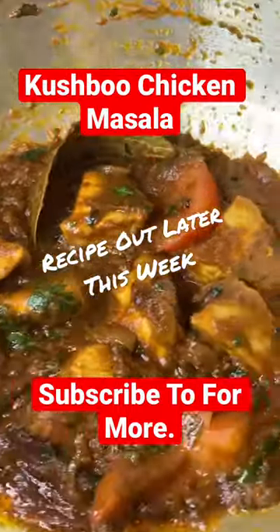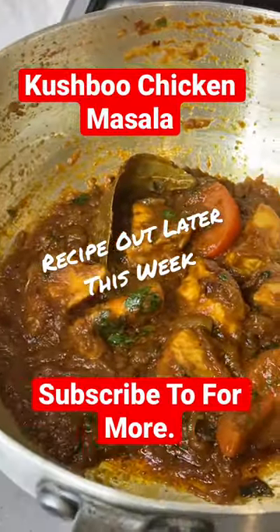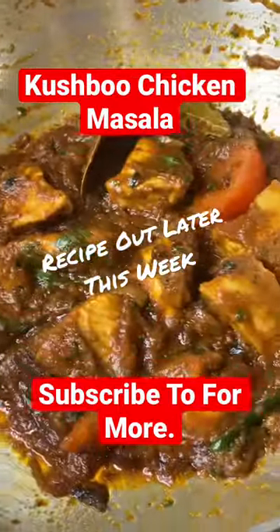I've made it a bit spicy for myself — got some green chilies and some chili powder in there. Enjoy the recipe and I look forward to seeing you on the next video. Once again, this is Kushbull Chicken.